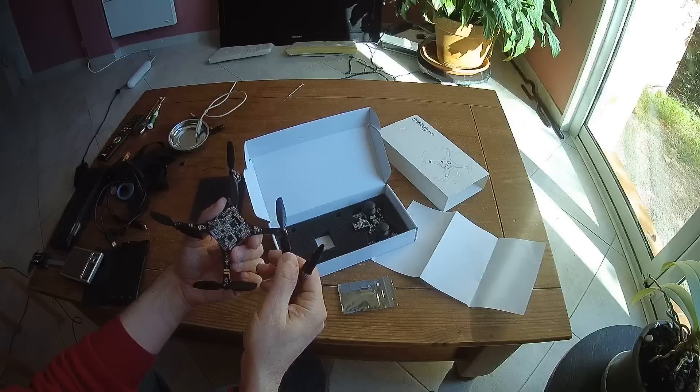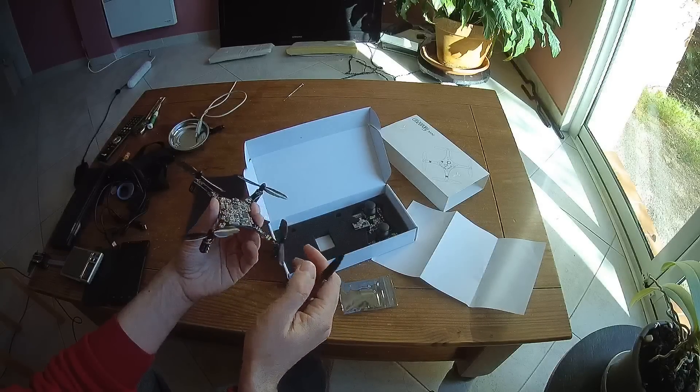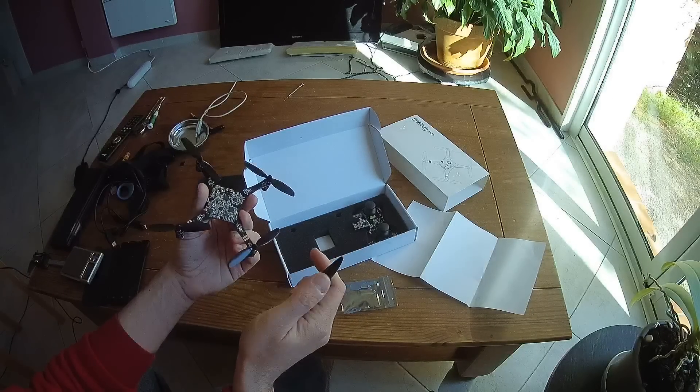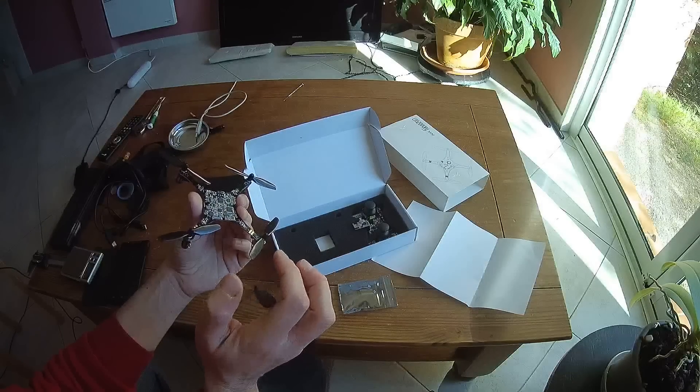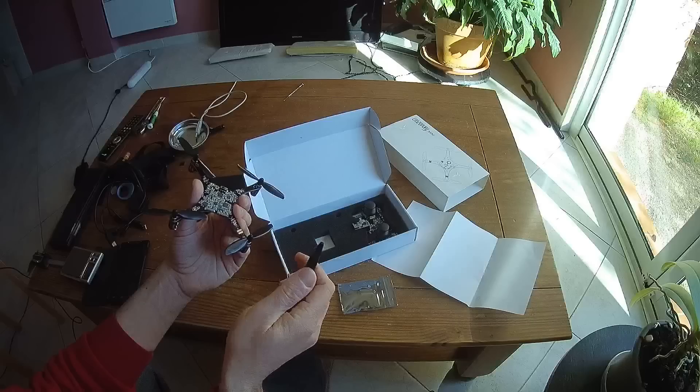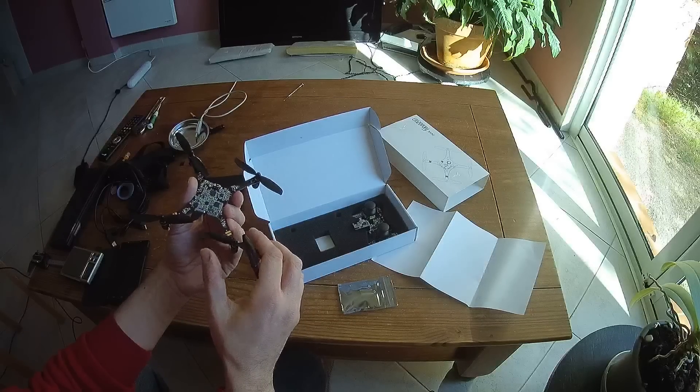The best option will be, as soon as possible, to change these props to smaller ones. It doesn't mean it will be less efficient — it means the motors will spin faster but will be less stressed by the weight of these large props.